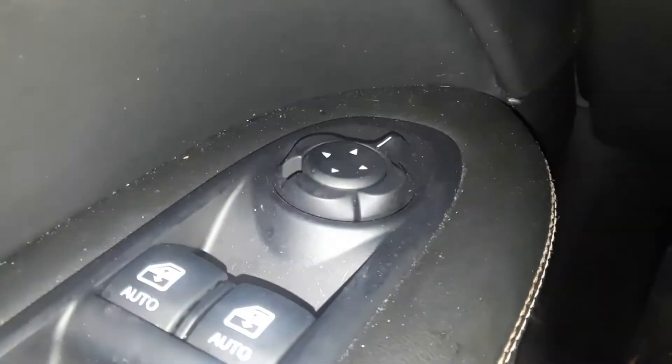To operate the driver's side mirror, you want to push that little button to the left — see, I moved it. To do the right mirror, you push it to the right.